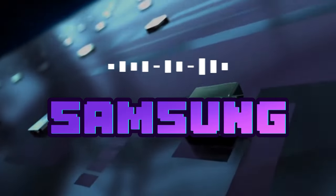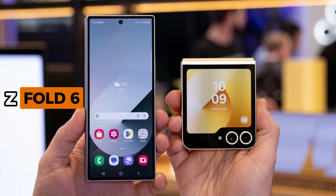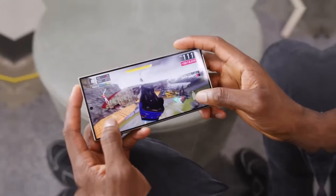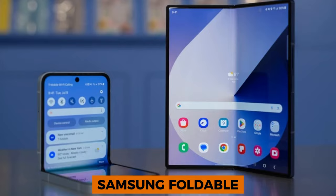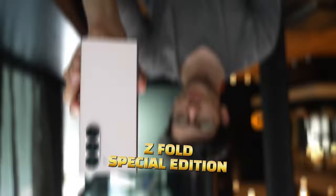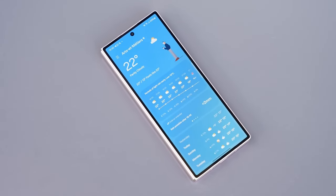Samsung has had a busy year, especially with foldable phones. In July, they released the Galaxy Z Fold 6 and the Galaxy Z Flip 6. But 2024 isn't over yet, and neither is Samsung's foldable lineup. Today, we bring an exclusive first look at the highly anticipated Galaxy Z Fold Special Edition, a device set to make waves in the foldable phone market.